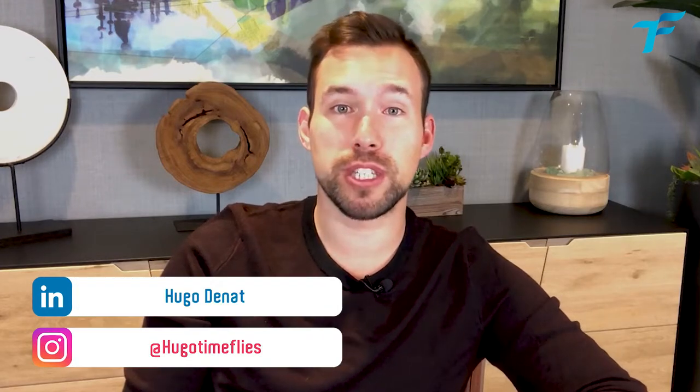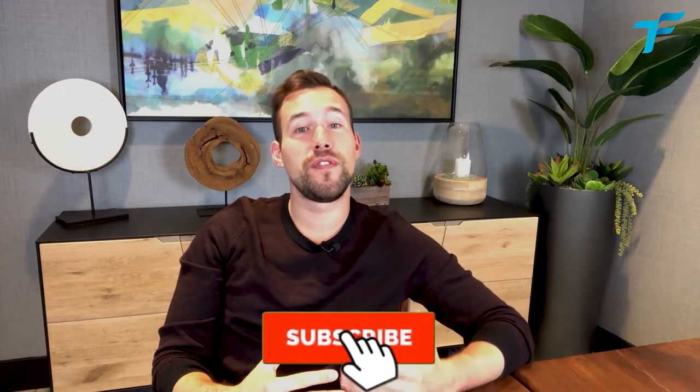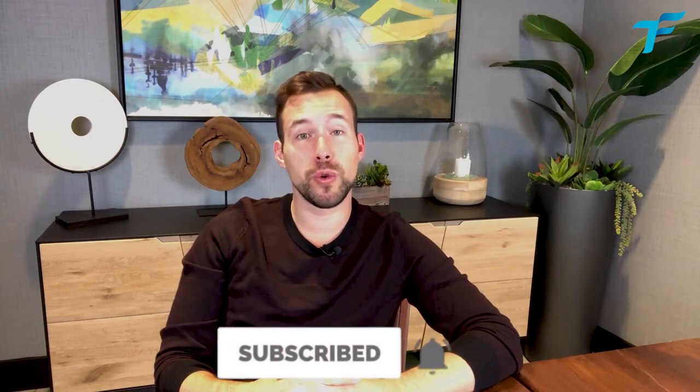Hey, bonjour! I'm Hugo and I help busy professionals be more productive and get back in control of their own time. If this sounds like you, consider subscribing to this channel for videos twice a week helping you to be more productive and get better with your time. Don't forget to ring the bell to get notifications every time I upload a new video.